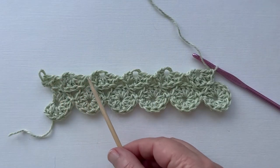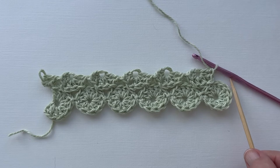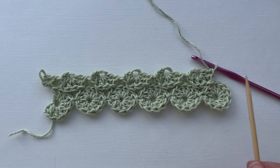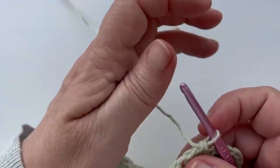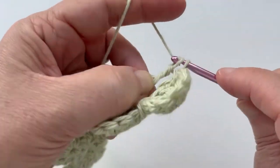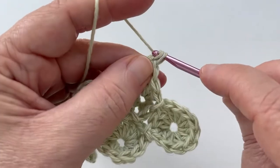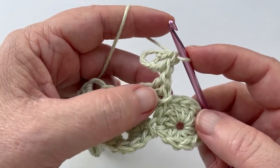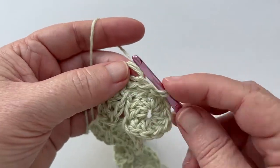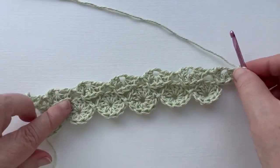I've gone ahead and worked the first six yo-yos of this foundation row. We've got one more that hangs out on the end and it is slightly different. Whereas these yo-yos had two joining points, the last one only has one joining point. Again, we start with the floating double crochet and one double crochet. Count back six, slip stitch in, and finish this yo-yo with four double crochets. And that is our joined foundation row finished.